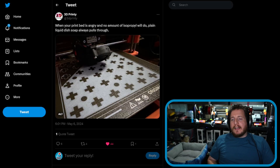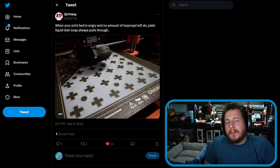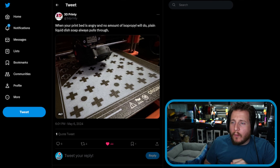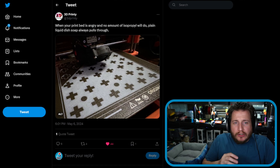3D Printy is saying: when your print bed is angry and no amount of isopropyl alcohol will do, plain liquid dish soap always pulls through. And I agree — when in doubt, just go wash it. I'm not a huge fan of saying use this brand, because not everyone has access to it, but Dawn Dish Soap happens to be one of the best ones for removing grease and oil.